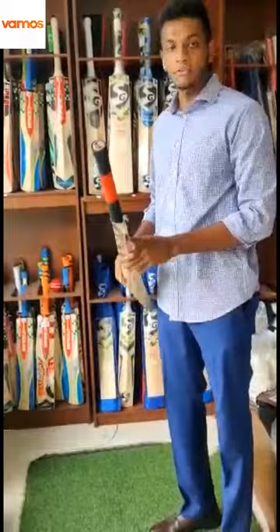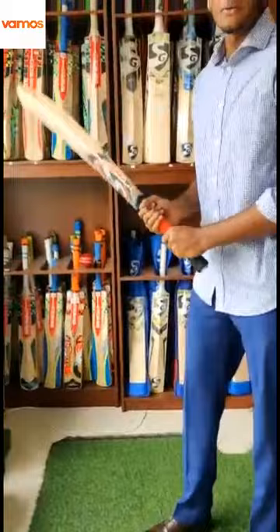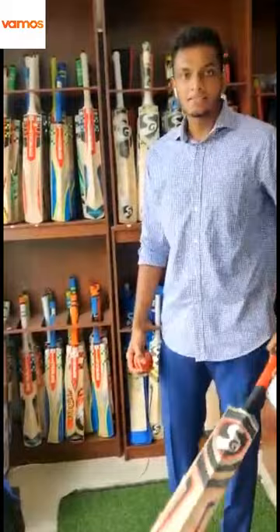Let's see the weight of this bat — it's around 1104 grams. It's a very good bat. The weight is perfect actually, because 1100 grams is a very good weight.